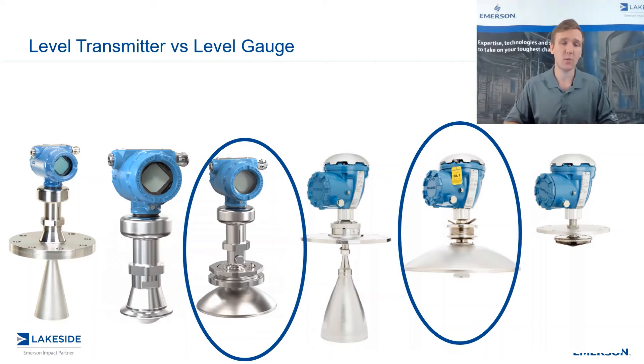Our standard accuracy for the 5408 is two millimeters, and our standard accuracy for the 5900 is 0.5 millimeters — a four times improvement. Most times when people ask for a level measurement in their vessel, two millimeters far surpasses their expectations. When it comes to tank gauging, the more accurate, the better. Can you imagine how much of a difference one or two millimeters may make across such a large vessel, especially when you have a large tank farm?